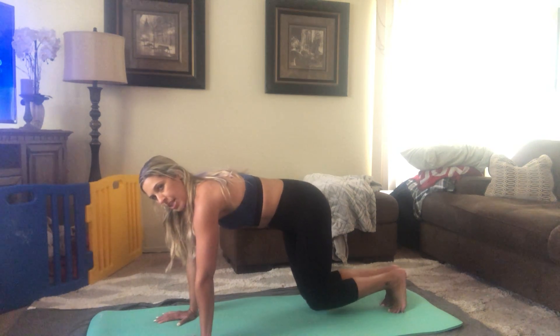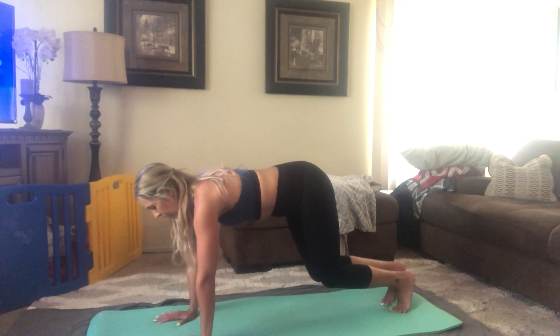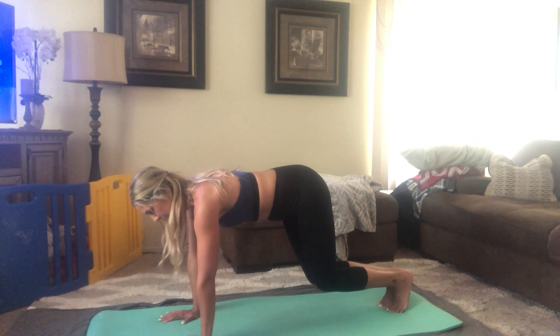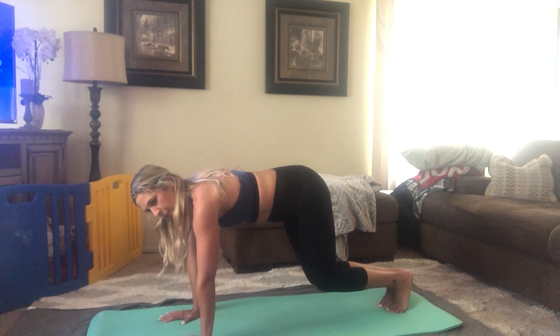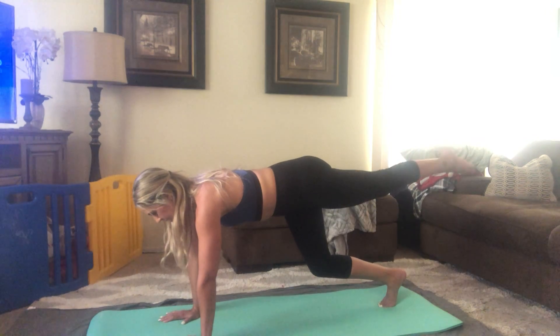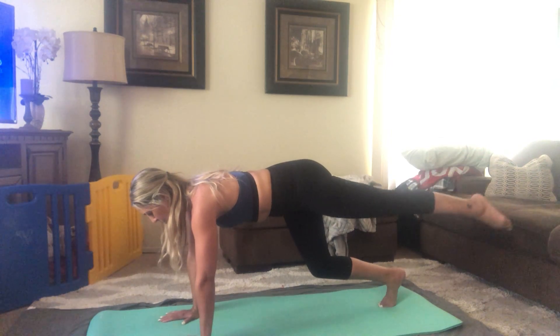From here, you're going to lift the knees off the mat, still keeping that long back. Head is straight — thinking of pulling the crown of the head out of the spine. Lift that left leg up, extend straight to the back. From here, you're just going to do some circles, trying not to let your hips wobble. We're going to go for 10.